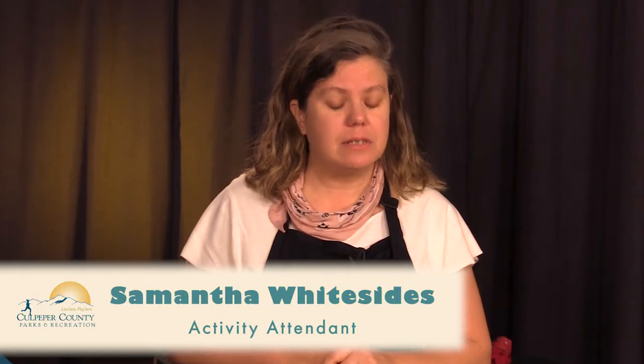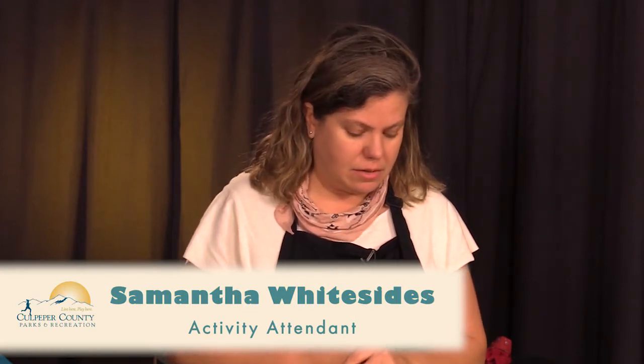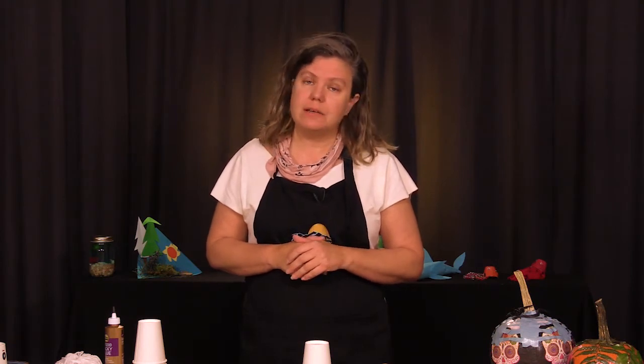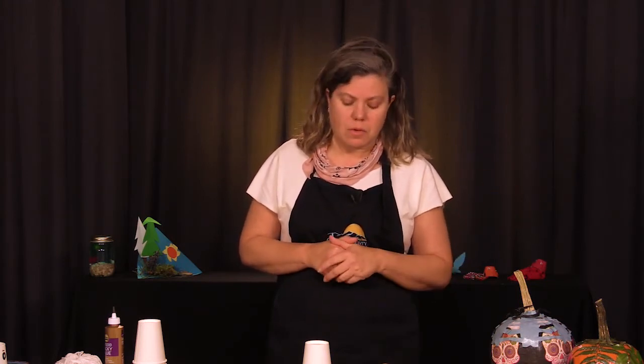Welcome back to another episode of Culpeper County Parks and Recreation, bringing to you today another crafty creation, which is going to be seasonal, inspired by Halloween. We're going to do a couple of different but easy and simple things that you can do with the kids to decorate, using things you usually have around the house or maybe pick up to have on hand for Halloween and Christmas and so on.